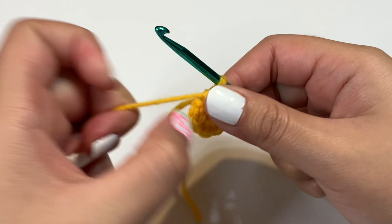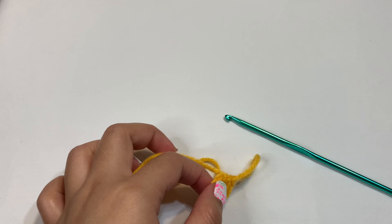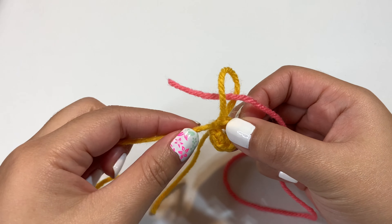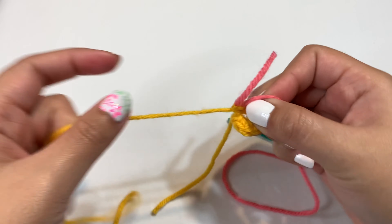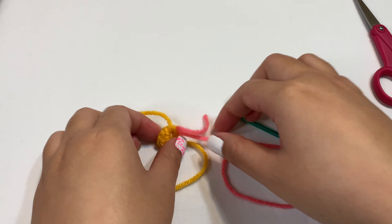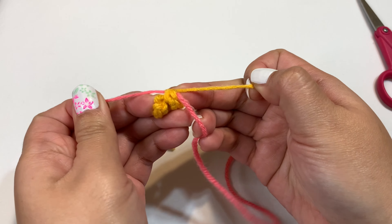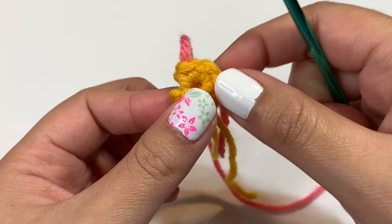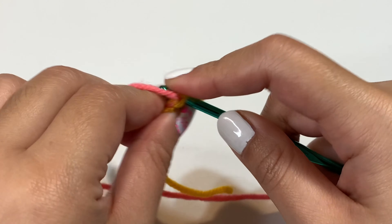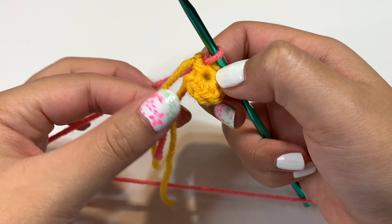Once we have our circle, pull the yarn a bit so you can attach the pink yarn. Just take the pink yarn through this loop, push it through, and pull back down on the yarn so it tightens up. Then take your scissors and cut off the yellow yarn, and tie the two pieces together to secure them. Now insert your crochet hook into the stitch where the color already is and pull the yarn through. Then chain six.